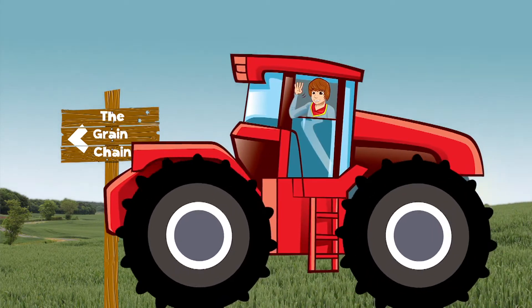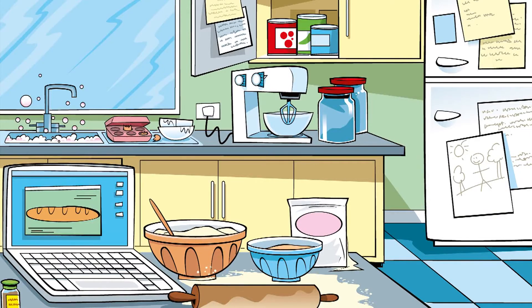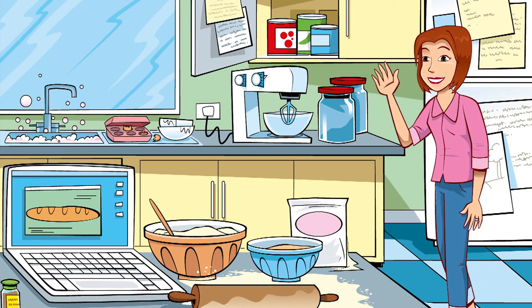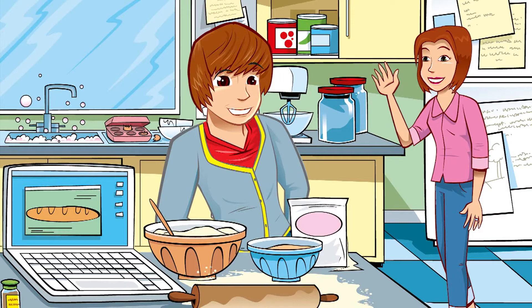George Explores The Grain Chain with support from farmers and millers across the UK. So, today's the big day. Are you ready to hand in your project, George? My grain chain project is done and ready to go. Have a look.